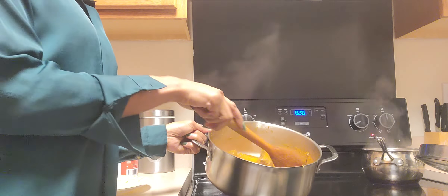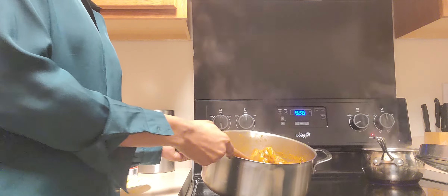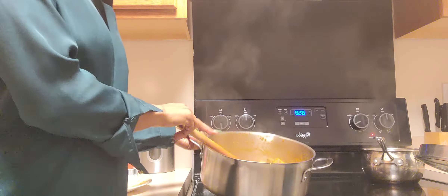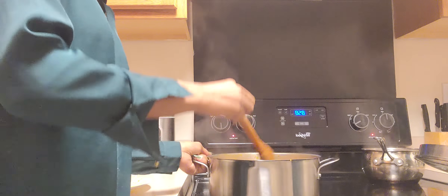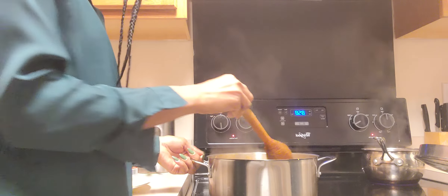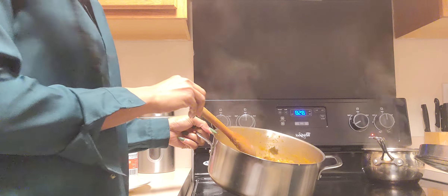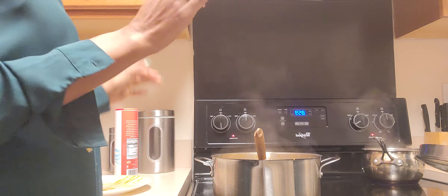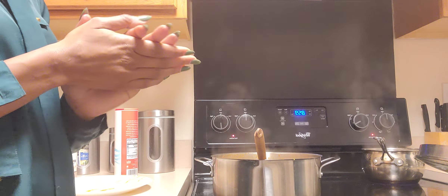This is it, guys — our stew is done! This is how it looks. I'll put all the descriptions below for you. I added the potatoes back in, by the way. Remember to subscribe, tag me if you try the recipe, or leave a comment. Thank you for watching — see you guys next time!